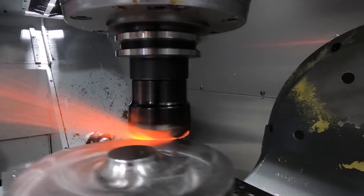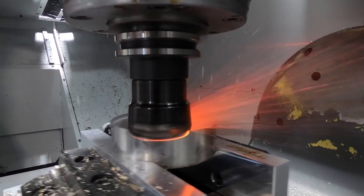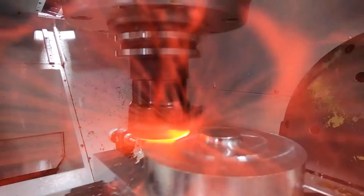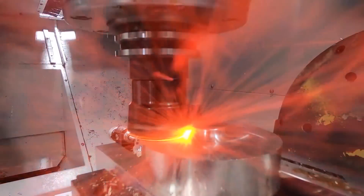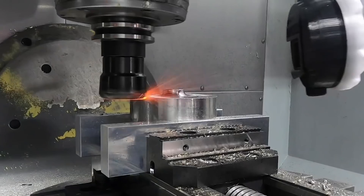You may get away with drastically slowing the feed rate on non-ferrous materials or soft carbon steels, but when you're machining materials like titanium, 13-8 stainless, Inconel, or any material that is subject to work hardening, then this can be detrimental to your tool life.